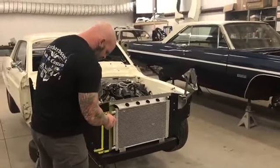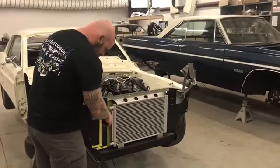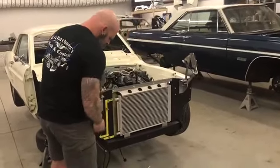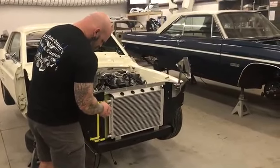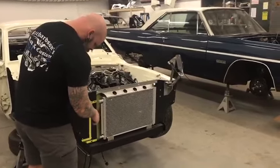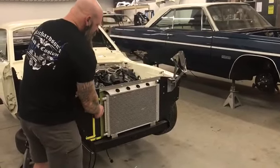We'll finalize everything — it needs to be stainless Allen button heads, that sort of stuff. It's mainly just getting everything locked in place, knowing where it's going, and then we'll figure out exactly what bolts we're going to use and go from there.